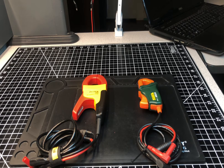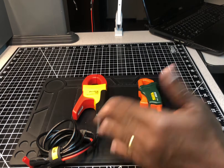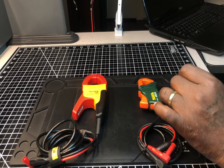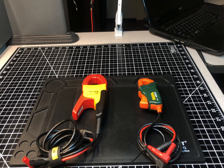Welcome back to the Electricians 2 channel. Today we're doing a comparison video — a quality comparison video between two current clamp adapters used with multimeters for taking amperage measurements. On the left is the Fluke i400 AC current clamp adapter, and on the right is the Edge Tech CA200 200-amp current clamp adapter.